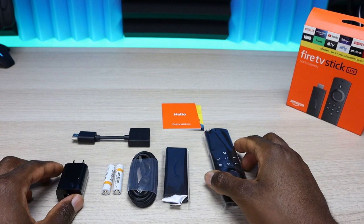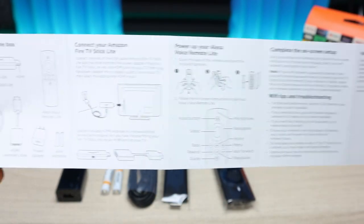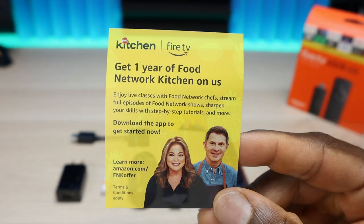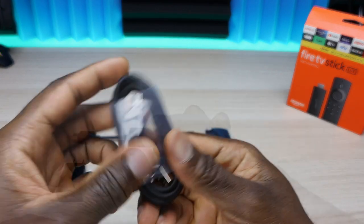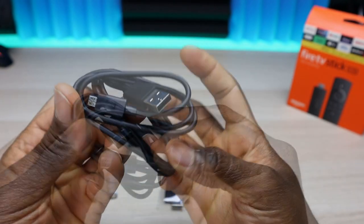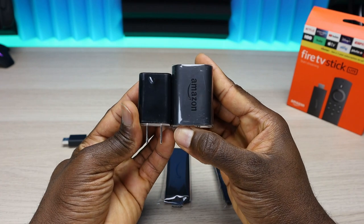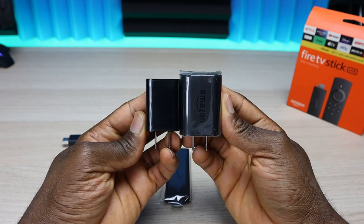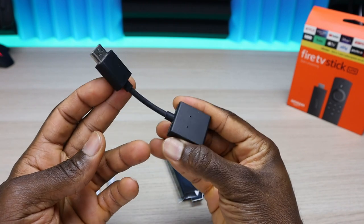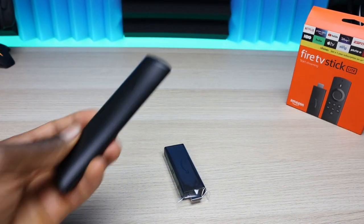In the box you get a Hello booklet — essentially a quick start guide covering setup, capabilities, remote pairing, and battery installation. With this purchase you also get one year of the Food Network on Amazon. You get a micro USB cable for power, about five and a half feet long, and a power brick. Compared to the Fire TV Stick 4K power brick, it's noticeably smaller and requires less wattage. You also get a standard HDMI extension, two Amazon AAA batteries for the remote, and of course the new Fire TV Stick Lite remote.